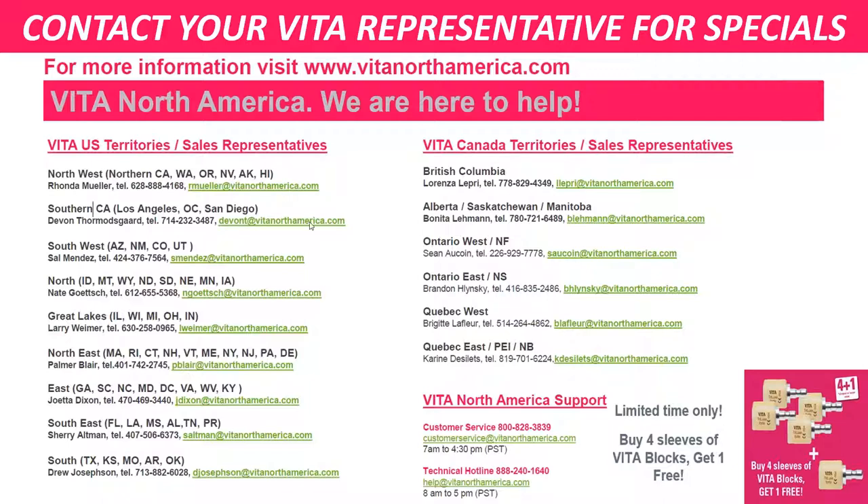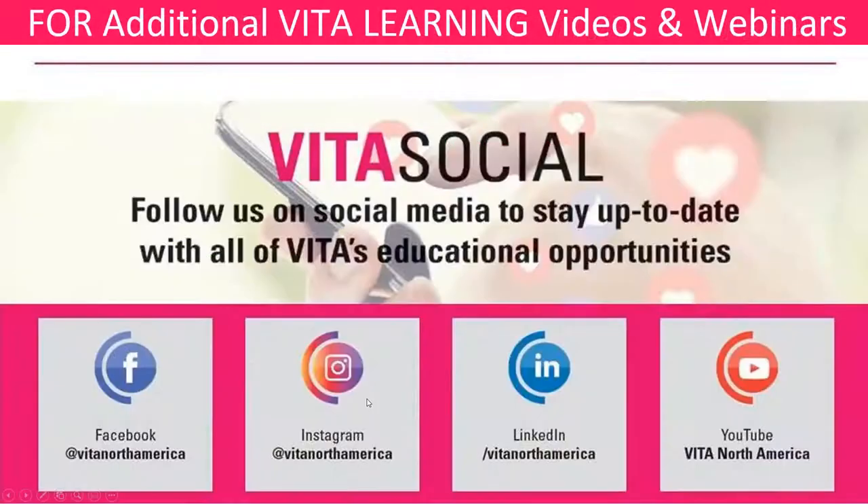I hope everything is good and we've covered all the questions. If you have any last-minute questions, please throw them in now. Otherwise, we are going to go ahead and conclude this webinar. Again, if you need a recording of it, go to our websites — the YouTube Vita North America channel has all of our recordings.